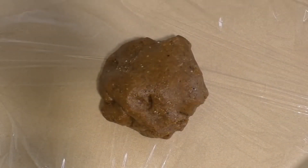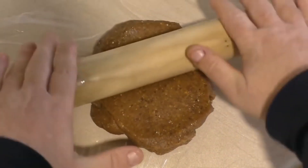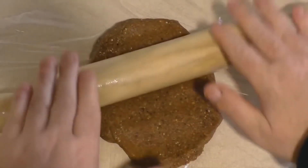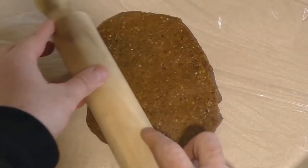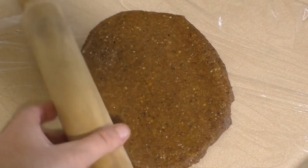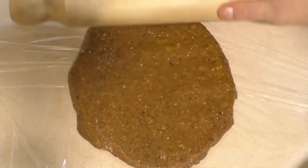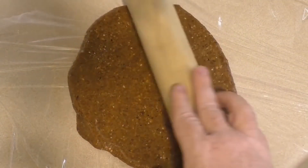Get some cling wrap — plastic wrap — and dump that on it. You can either use your hands or a rolling pin or something. Just squash it down so it's about a centimeter thick, somewhere around there. I mean, it's really up to you how thick you want the bars to be.